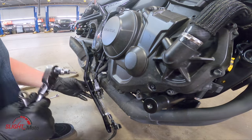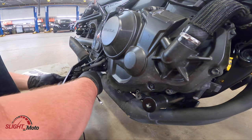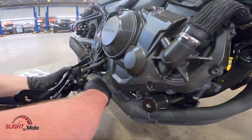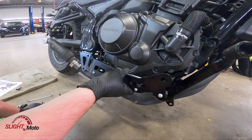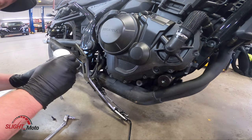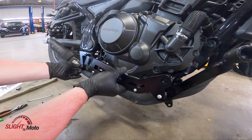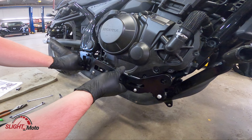One side is going to be an H4 and the other side is going to be a 10mm. Again, this is supposed to be 10 Newton meters. These also have a nylon lock on them — it reuses the original bolts. We're going to put Loctite on. We're going to put this hand-tight for now and not fully tighten these yet.